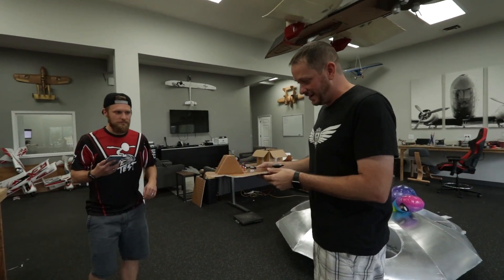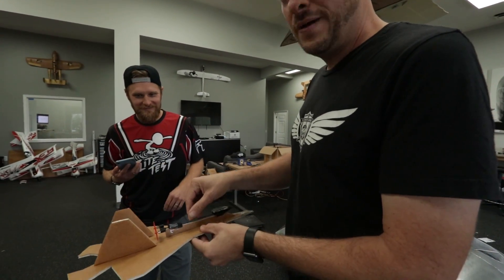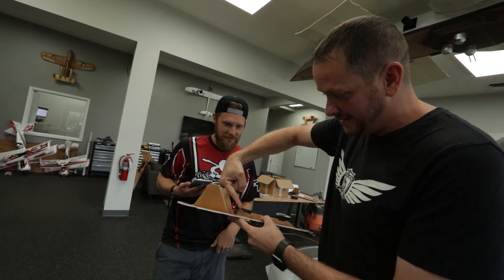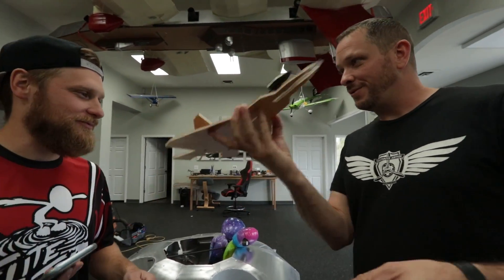Here are my initial concerns — thrust angle is everything, and this is the CG, these are the motors. I don't know if this is gonna pitch it hard this way. Typically in a push configuration you want the motor to be pointing at the CG. If it does pitch wrong, we'll just flip this on the bottom and then we'll always pull them up.